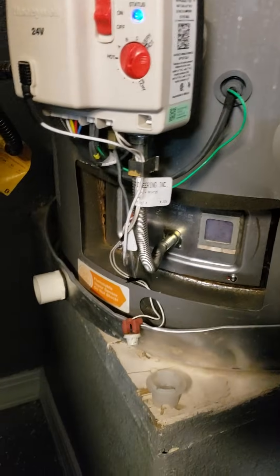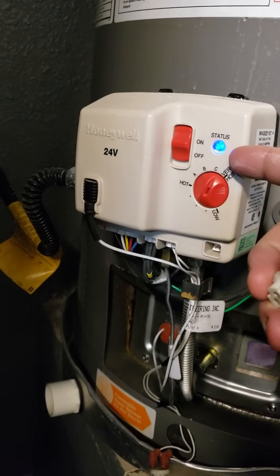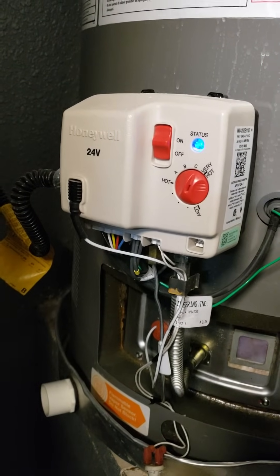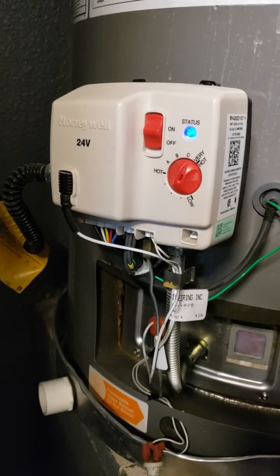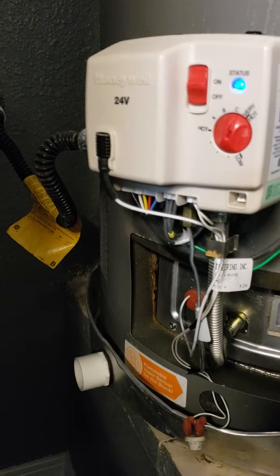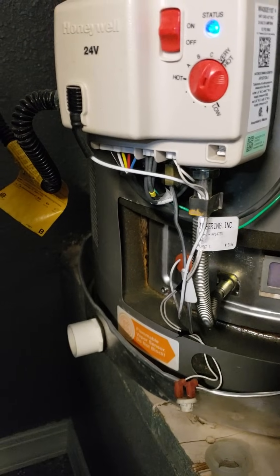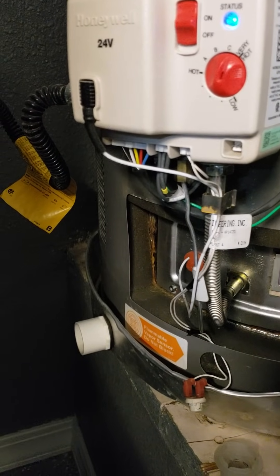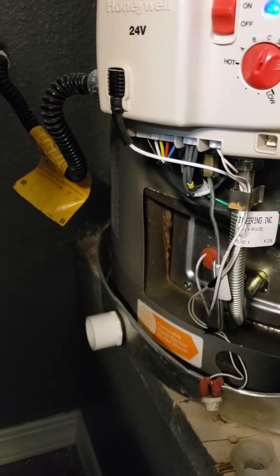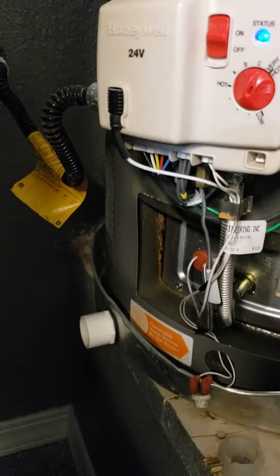Alright guys, so I have a Rheem Platinum Plus water heater and I had the dreaded flammable vapor sensor failure, which gives you the 7 flashing blue lights. Right now I have the heartbeat light going on and that's because I was able to temporarily fix my sensor and I'm going to show you how. This is not recommended as a permanent fix — just something to get by until the new sensor arrives. It's currently Friday and I didn't want to wait 4 days with cold showers.